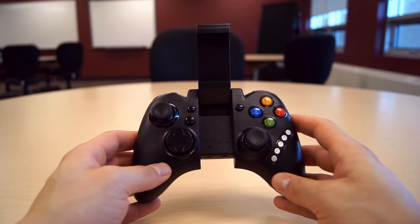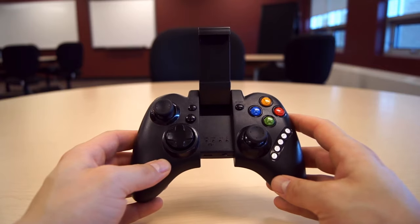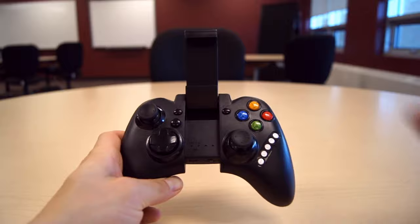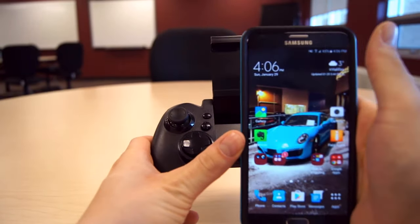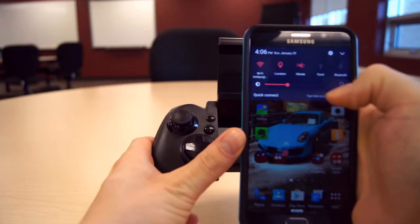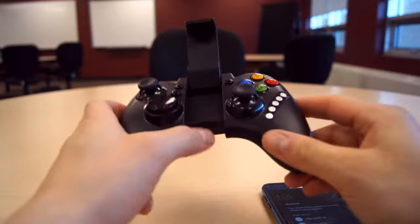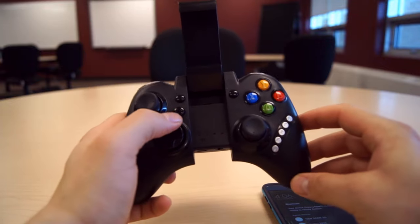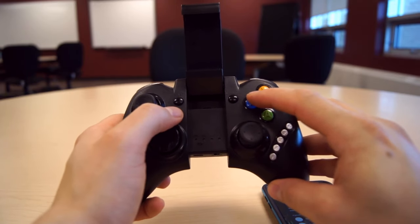Let's go ahead and actually connect to my phone. I have a Samsung Note 5 and I'll show you just how easy it is to actually do that. So first what you want to do is bring your phone up — note that is not my car, I wish — turn the Bluetooth on on your phone, then turn the controller on, and all you want to do is hold the home and X button for two to three seconds until it starts flashing.